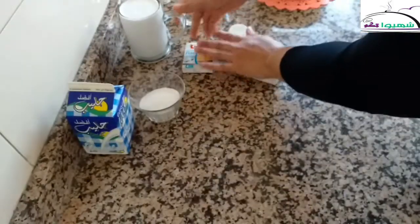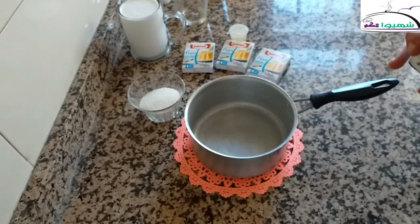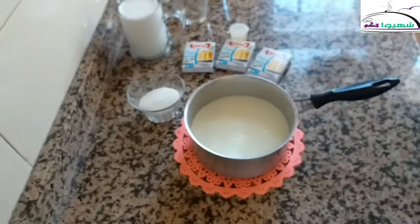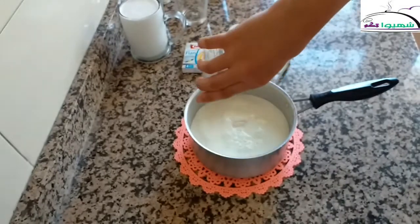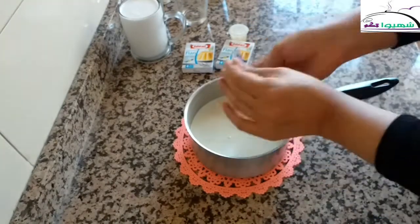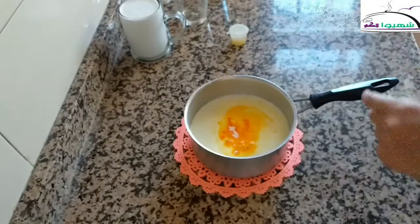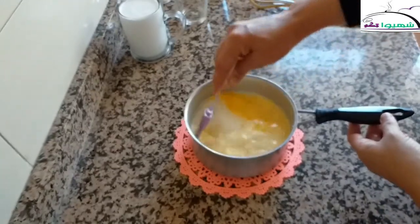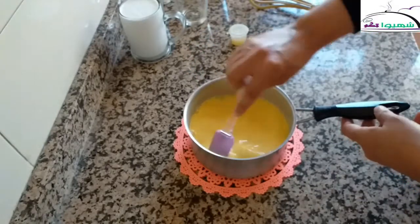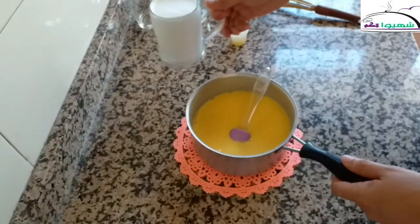In the name of God, we will begin the method. We take a saucepan. We add the milk, then we add the sugar, then we add the three flan packets. We will add all the elements together, mixing the flan powder into the milk, then we add the liquid cream.